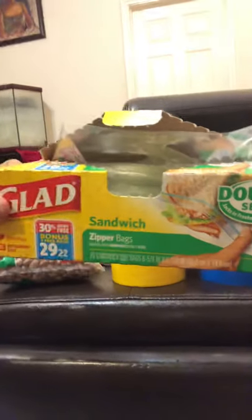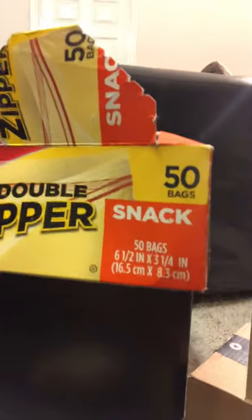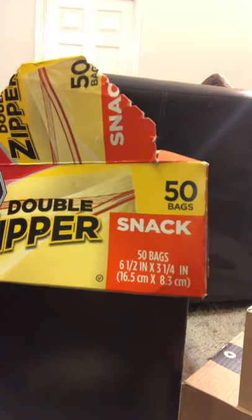You're going to be using either sandwich bags — the sandwich bags make the larger bean bags and will come out looking like this one I already made. Or you can use the snack size bags. It'll come out a little bit smaller, so you can have two different sizes.